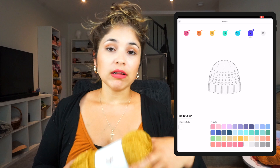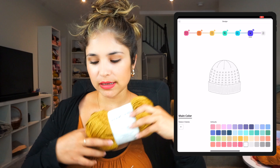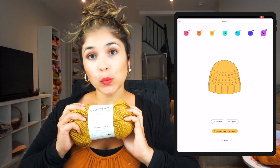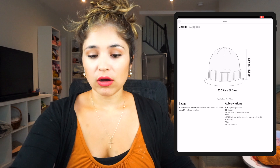Now we move to the next step where you can pick a color. This is really great because if you have a pattern that requires two or three colors, the app will tell you exactly how much yarn you need per color — which is amazing. You don't have to grab two skeins just in case; you'll have exactly the amount you need. Since I'm using this yellow or mustard color, I'm just going to put that yellow.